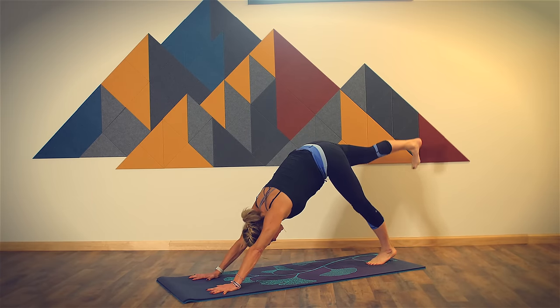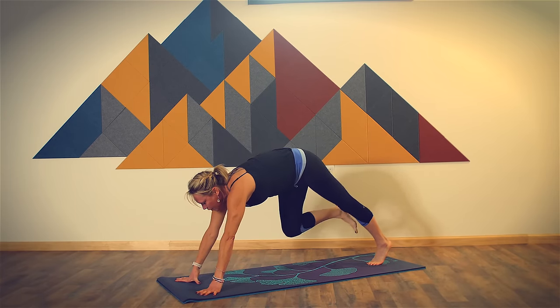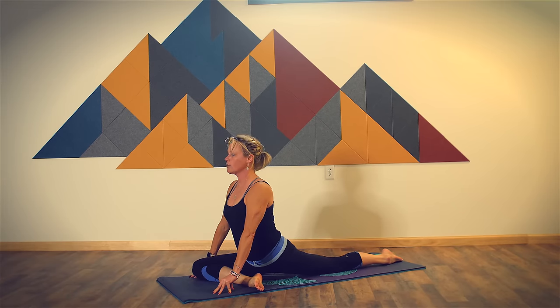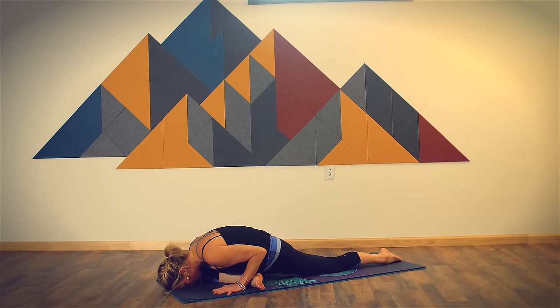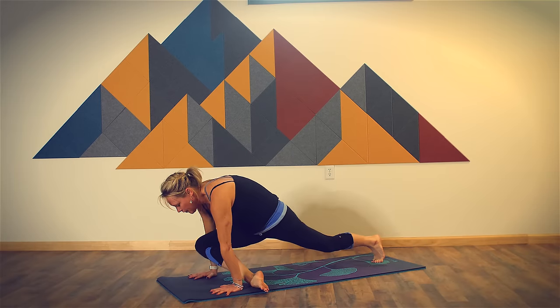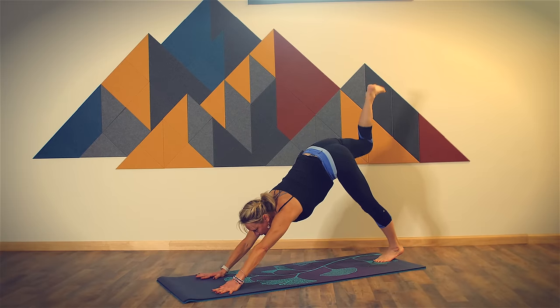On your next breath in, lift your right leg up. Breathe out, come into half pigeon pose. Bring your right knee toward your right wrist, right toes toward your left wrist. Breathe in, lift through the crown of your head, stretch through the front of your body. Breathe out, lower down, bringing your forehead to your mat. Take one full round of breath here. Tuck your toes under, press back up onto your heels, lift your knee up off the floor. Inhale, three-legged dog. Exhale, low lunge.